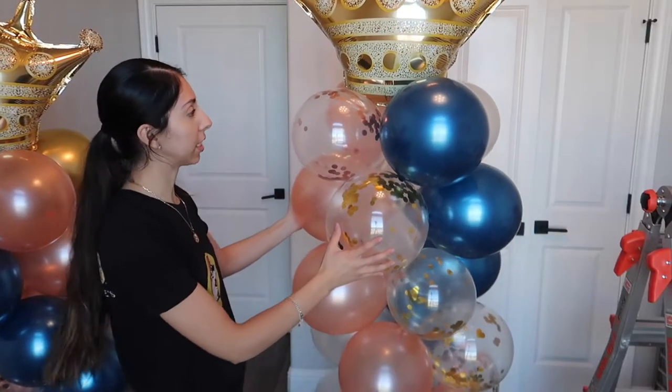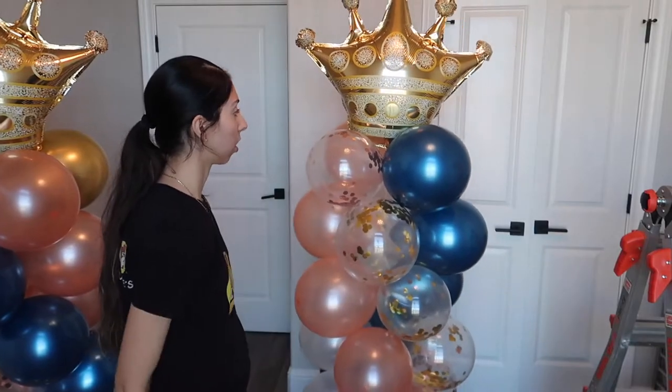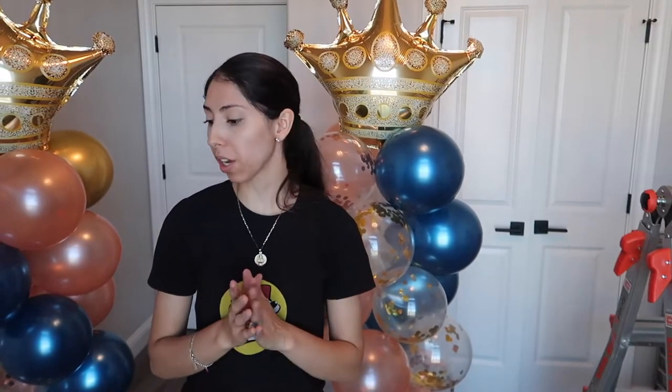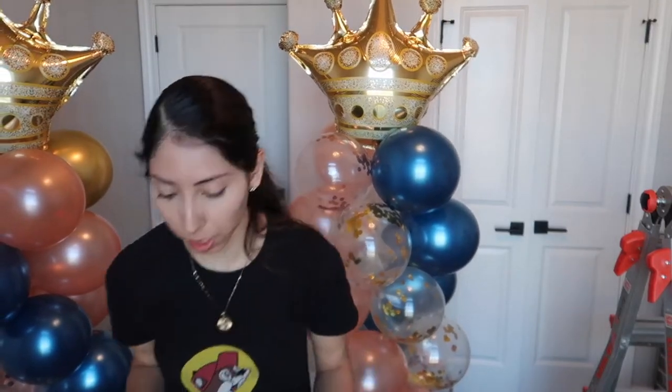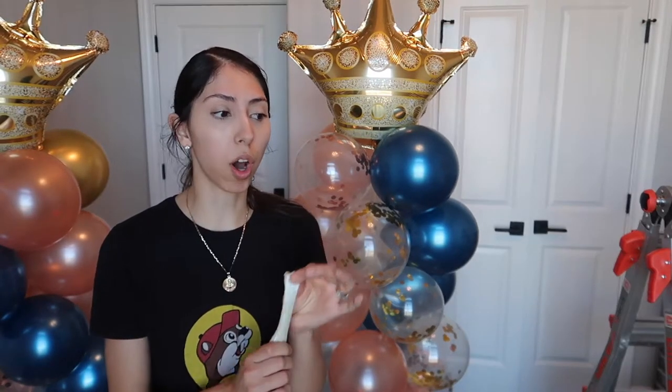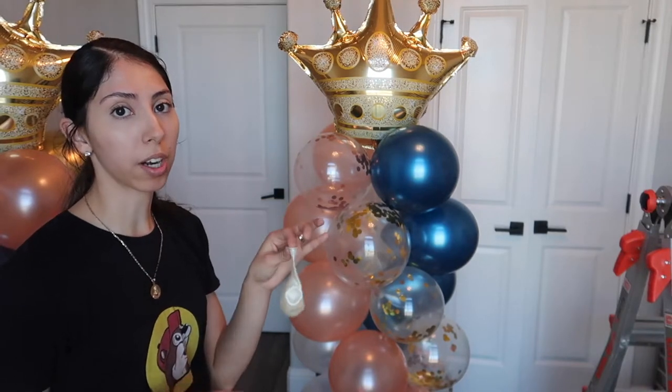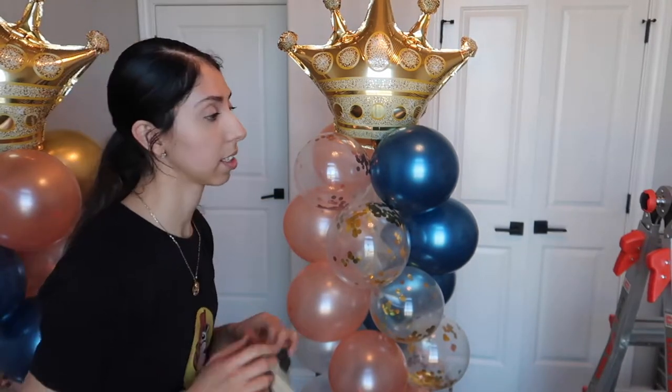There you have it — this balloon tower stands all on its own! But if you want to add extra stability, you can take a separate balloon and fill it with water to add weight, or use one of those balloon weights you can find at the Dollar Tree and simply attach it at the bottom. Let me fill this up with water and show you how to do that.